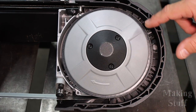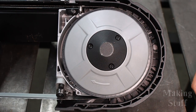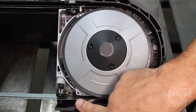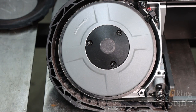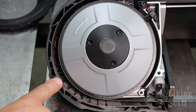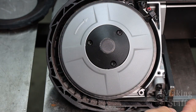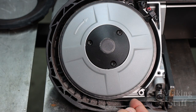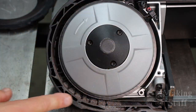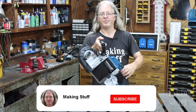Looking in the front of the saw underneath the wheel guards, there is hardly any sawdust — that's expected because the blade pulls most of the sawdust toward the rear. Taking the rear cover off, there is some sawdust back there but not a whole lot, again as expected. So I'd say these wheel guards are a good addition to this saw.